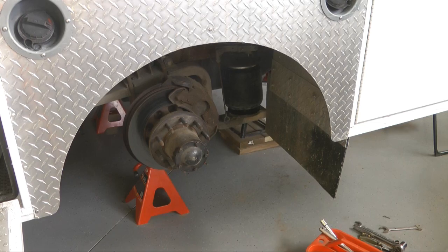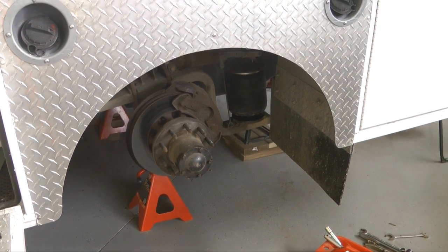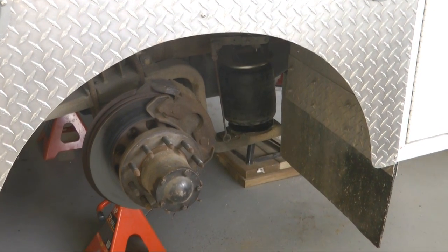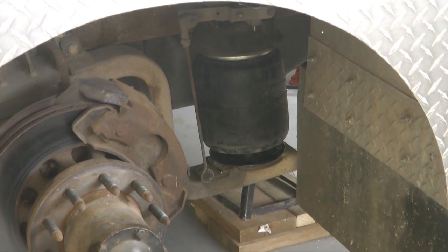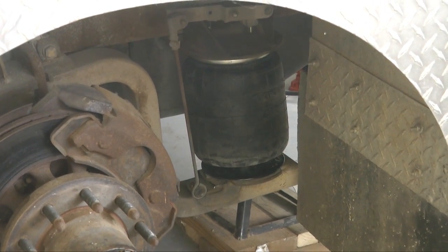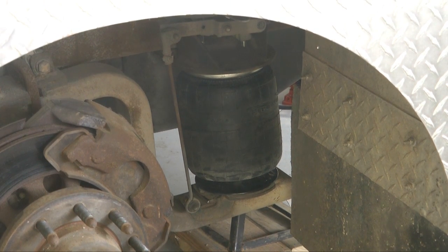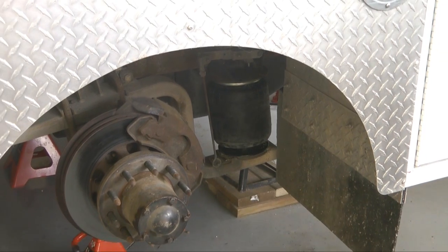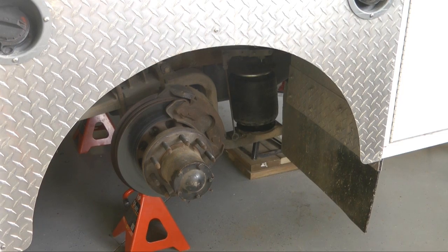From the suspension upgrade and repair side, we have an example of one of the two airbags that got replaced. The old ones were leaking; the new ones seem to work just fine using compressed air, of course. This unit has no springs whatsoever — those two airbags completely provide the ride for the entire rear unit.